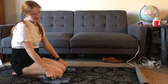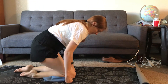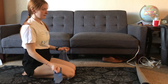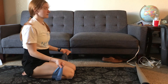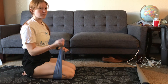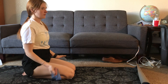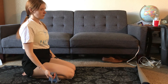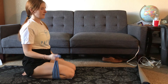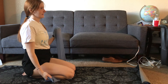Heading into those bicep curls. I'll stay seated this way since my band is ready. Go ahead and move into position. Bicep curls — the hard thing about bands is you have to make sure they're secure. One, two, three, four, five, six, seven, eight, nine, ten.